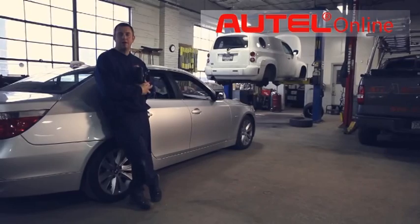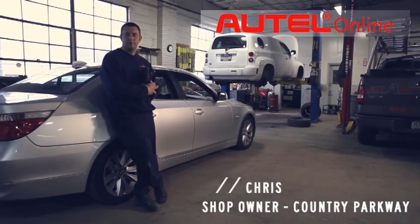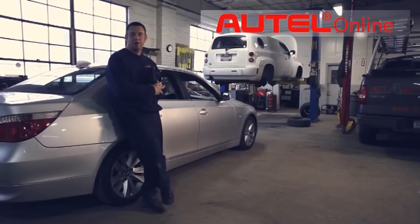I have more than one scan tool in my shop — I have a Ford IDS, MacMentor, and Launch. I grab the DS708 because it's fast and reliable.